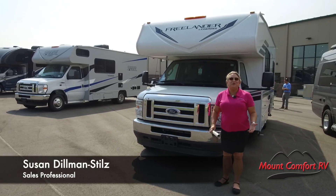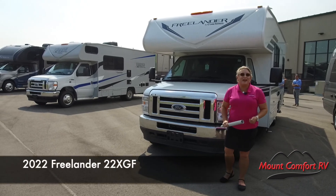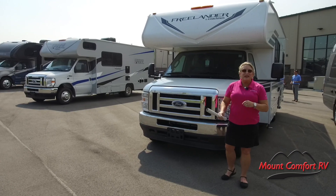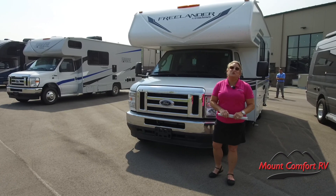Hi folks, we're out here on this beautiful summer's day to talk about the Coachman Freelander 22XG. This is a great nimble little Class C that's going to get you in and out not only of great campgrounds, but also do some urban touring as well.